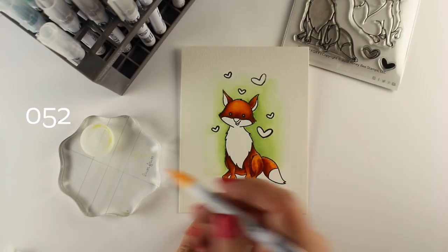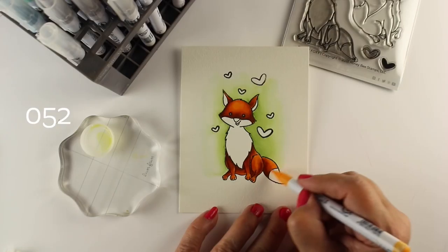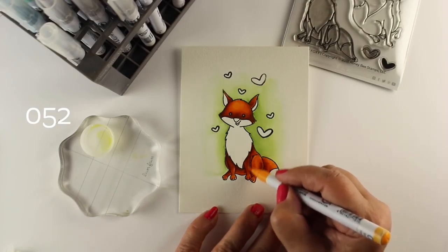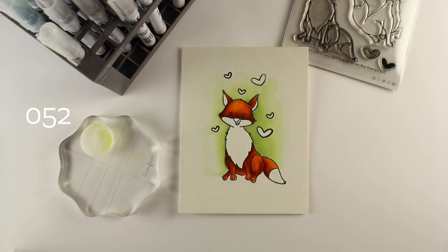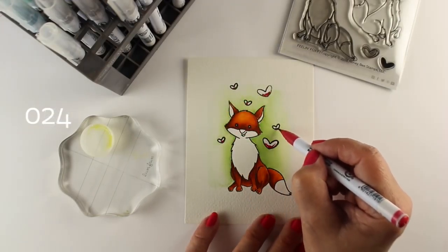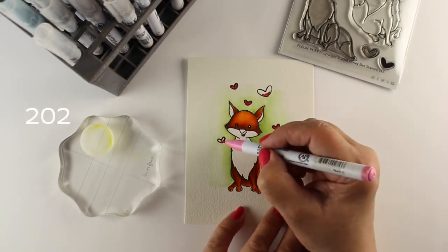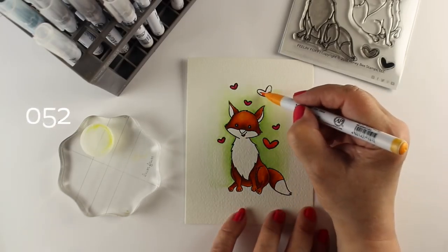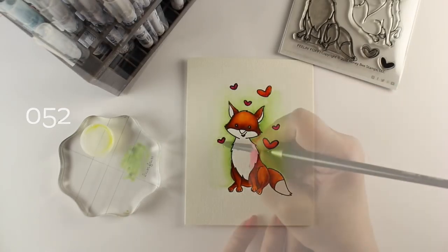I save all of my little scraps — if you use a 9 by 12 pad like I do, you end up with long strips when cutting things down to card size, and I do all my practicing on those. A little bonus tip for you. Here I'm adding a little bit of water to melt out the bottom of the fox a bit more. For my hearts, which will actually be flowers, I'm using a red at the base of all of them, and then some will have yellow pulled in and some will use pink.